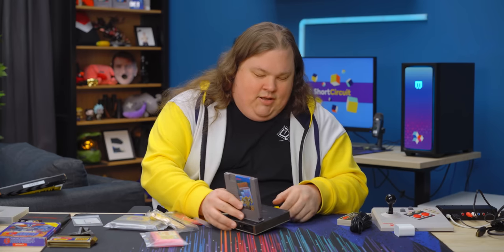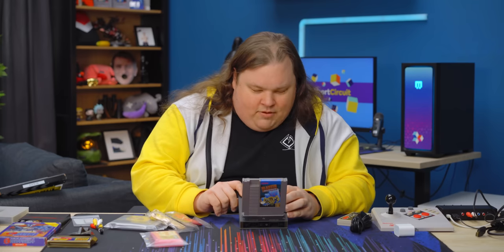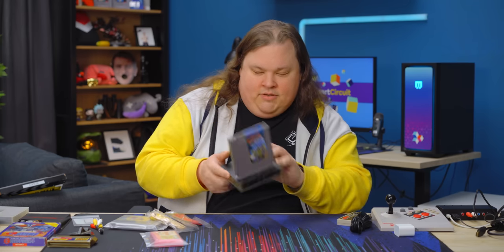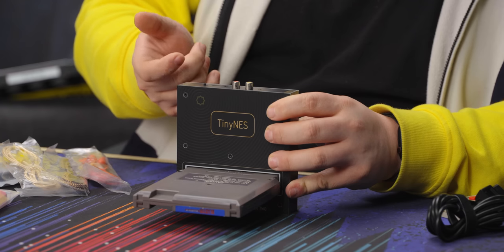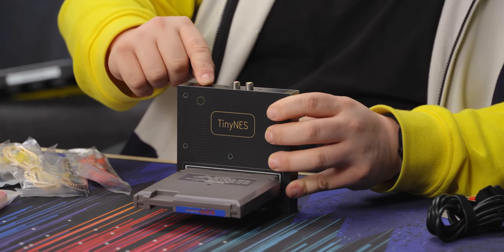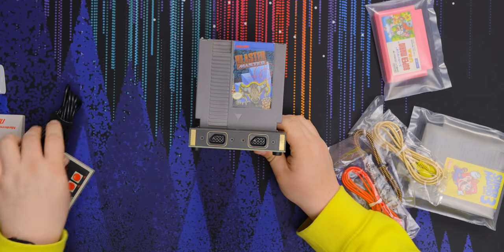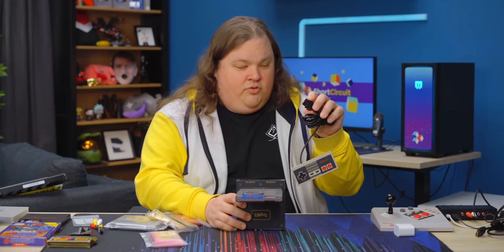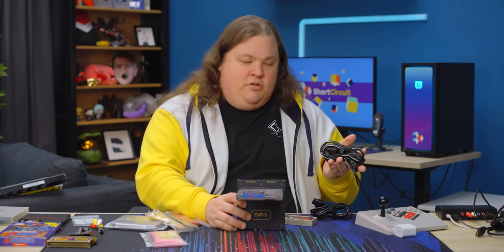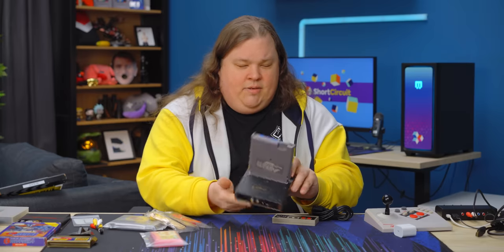Back to the console itself — we do have our video output. We've got the reset button back here, which is kind of an interesting place to put it because some games relied on the reset button. There's an on/off switch back here, which works, though it's kind of sharp — I would have preferred a larger switch. It is powered with USB-C. On the front, we've got traditional NES controller ports. I can plug in my traditional controller, my NES Advantage, or if I had a CRT, my Zapper — though I don't have one here today.